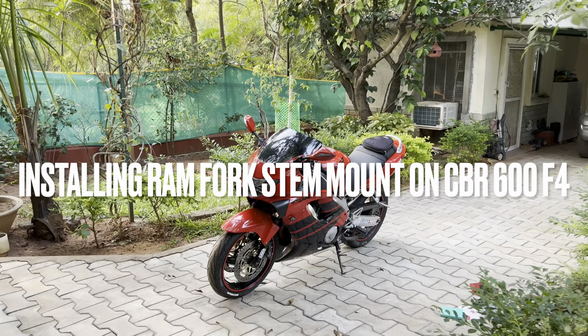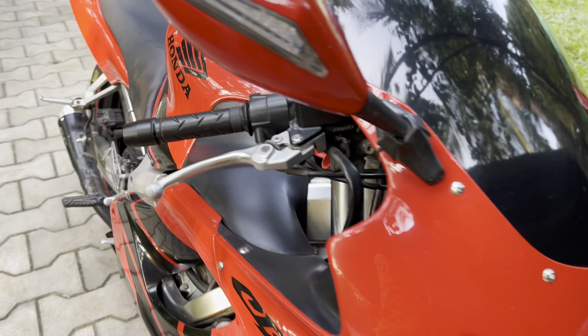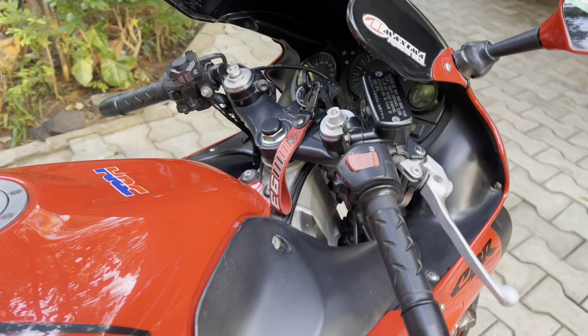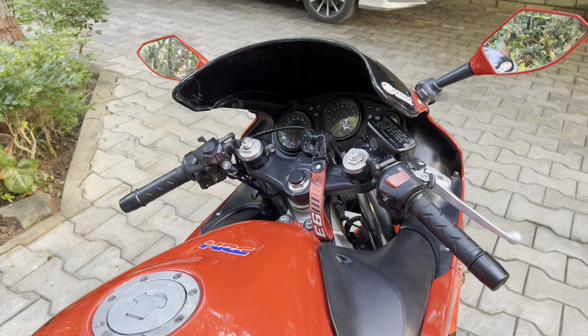Hello guys, this is my 2000 CBR600 F4. A lot of guys were asking me about how I mounted the phone mount on this, so I already had it installed — I removed it to show you guys. So let's get to it.